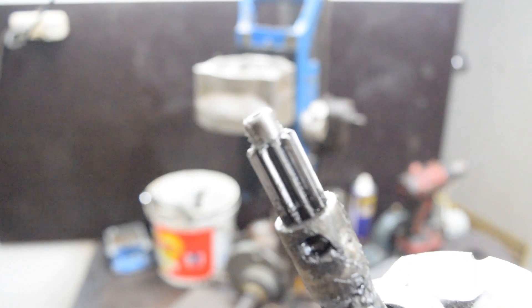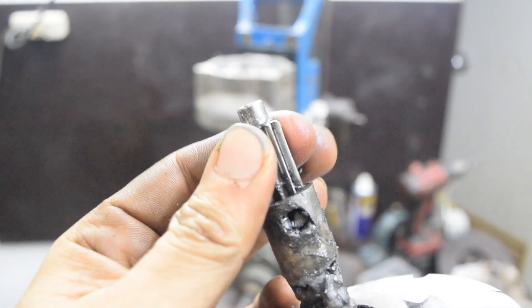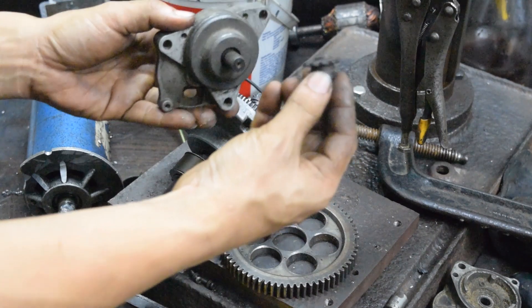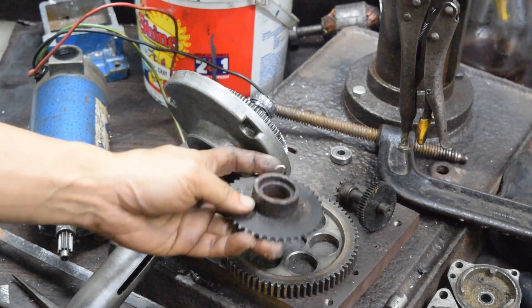The gear that I press fitted in the shaft got loose. So I dug some scrap parts from my scrap collection. I'm thinking a belt drive would be nice for this, but I don't have pulleys and belts small enough to fit inside the gear case.